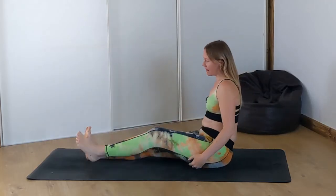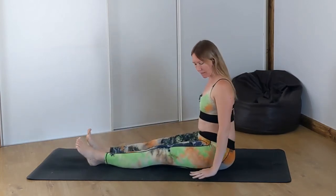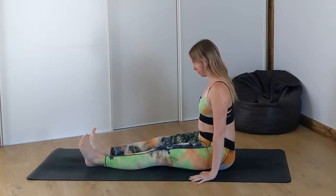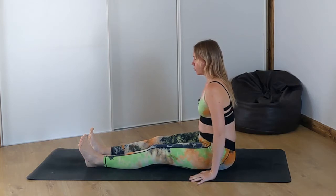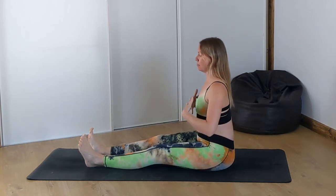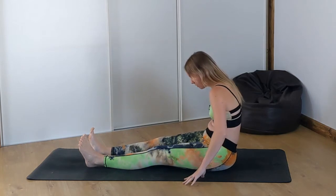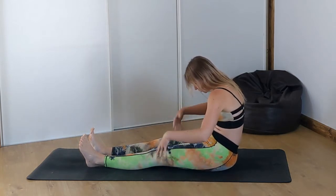We're going to start with our legs out front and our hands are going to come down by our hips. This is called Dandasana pose, staff pose. What we're going to do here is add our cat-cow movement to this. So as we inhale we're going to arch our back and push our chest forward. As we exhale we're going to round the back, belly button draws to spine, shoulders move forward.